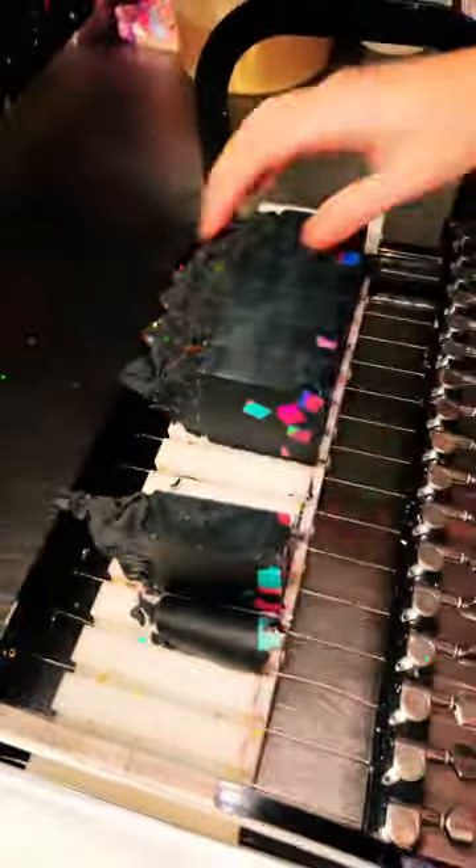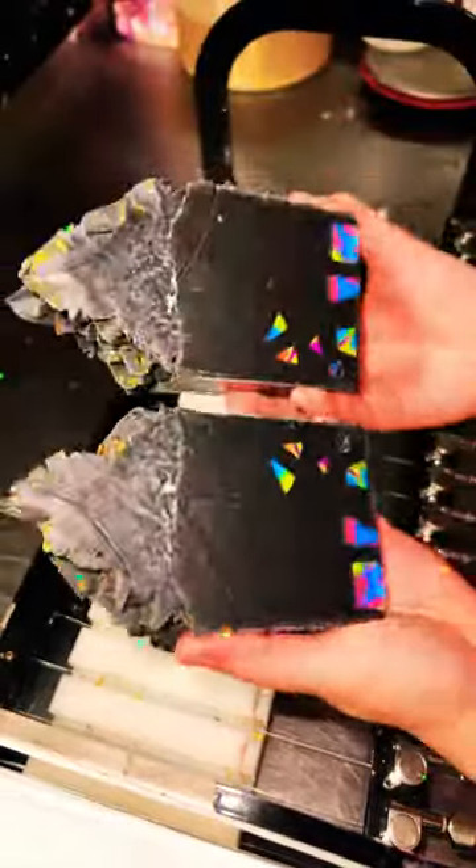I went with a black base for this one because I really wanted the colors to pop, and I definitely think it achieved that. It's super neon and vibrant, and it definitely reminds me of a skating rink floor. This bar smells just like a bucket of Halloween candy — it really reminds me of Fruity Fruit Punch.